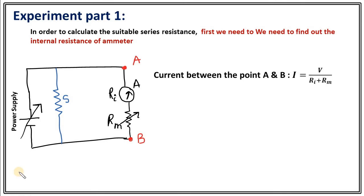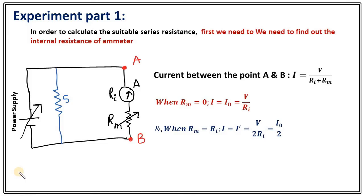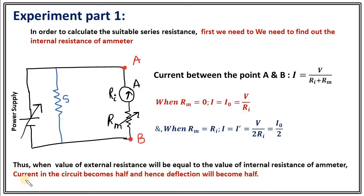Now consider this situation. What is the current between points A and B? Let's say that current is I. Then I equals the potential drop across AB divided by (R_internal + Rm), where Rm is the variable resistance. When Rm equals 0, I equals I₀ = V/Ri. When Rm equals Ri, the current becomes I' = V/(2Ri) = I₀/2. That is, when the external resistance equals the internal resistance of the ammeter, the current becomes half. This is why this method is called the half deflection method for finding the internal resistance.